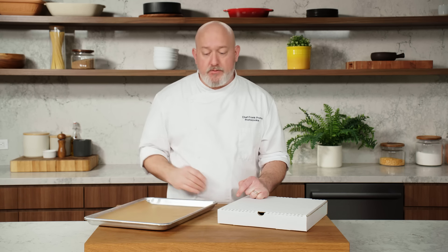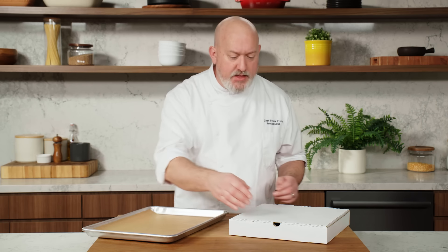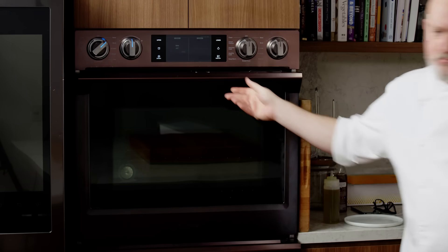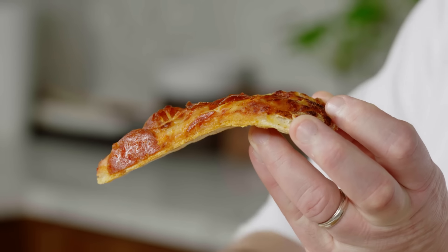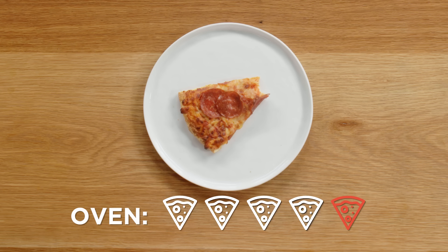Using the oven is a classic method to reheat pizza. I preheated my oven to 375. I have a sheet tray with parchment — you can also use foil. The parchment or foil stops the cheese from burning onto the tray and makes for easy cleanup. The pizza's been in the oven for about seven minutes. The crust has a little crispiness, the cheese looks melted, and the pepperoni reheated really well. It has a little crunch on the bottom and the cheese is nice and melty. On the Frank pizza scale, I give the oven method a four out of five.